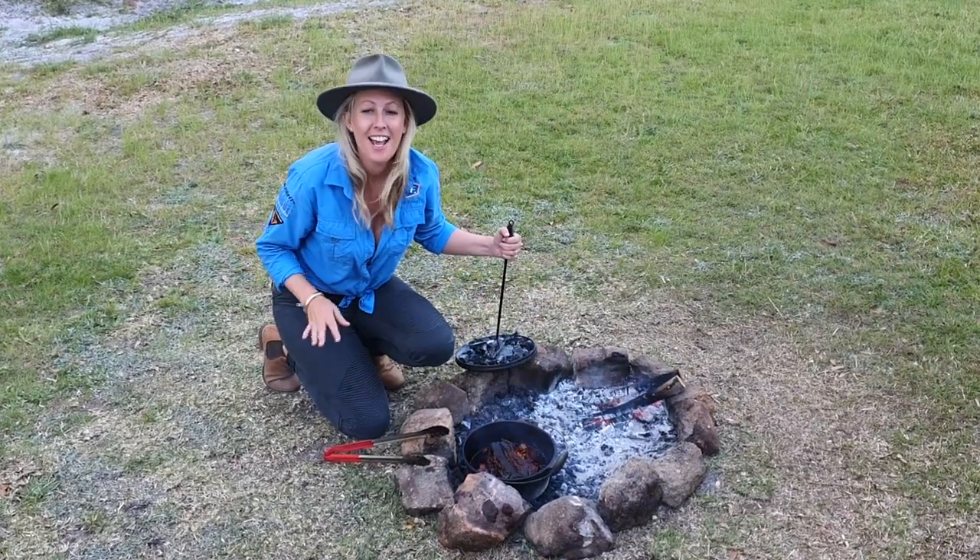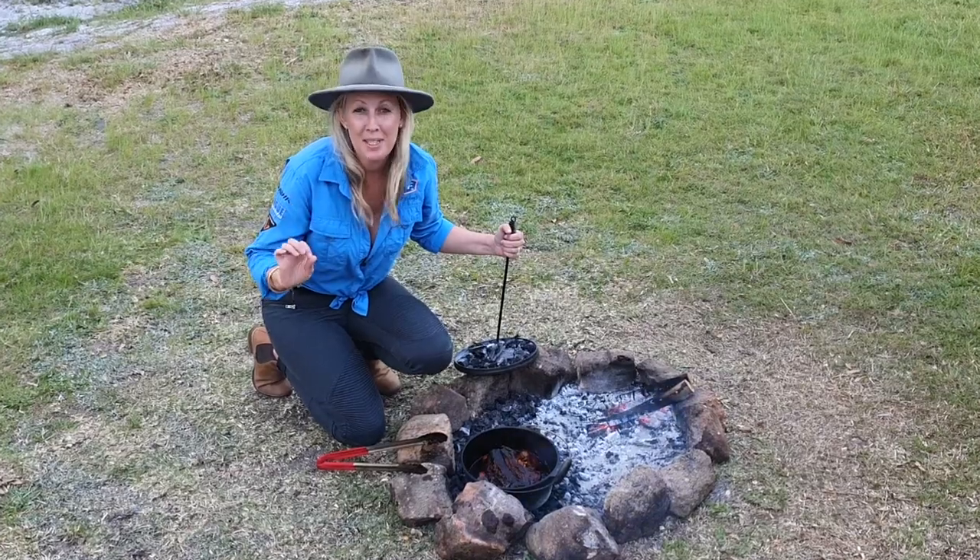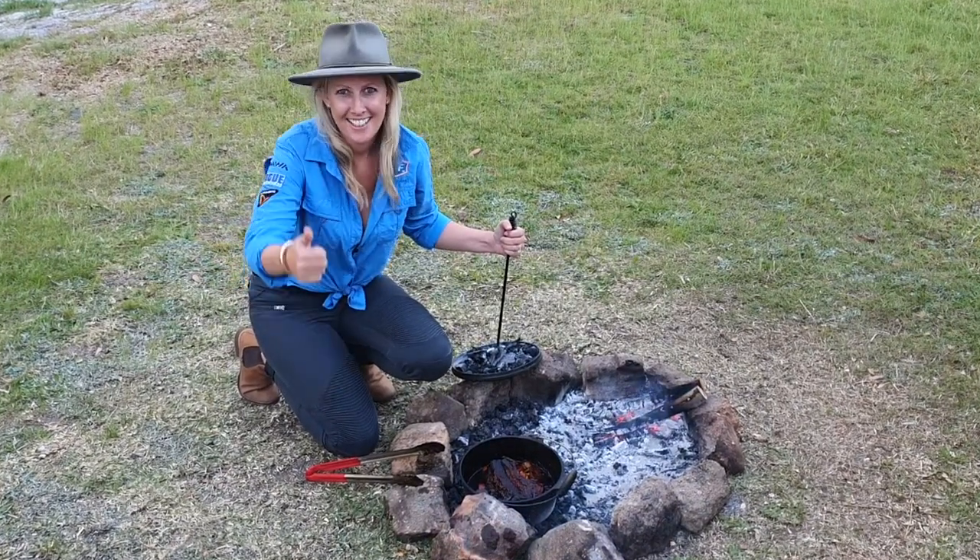Wow guys, it's been three hours. The veggies are done, the meat's super tender and the kids are hungry. We're going to eat dinner. Cheers guys.